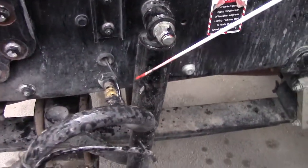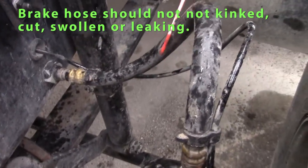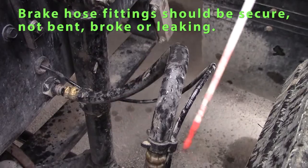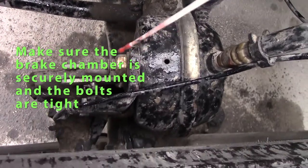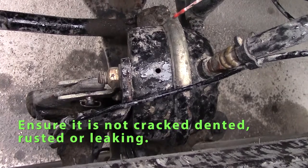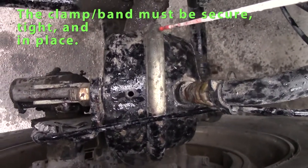Go on to my brake parts. My brake hoses — air hoses — should not be kinked, swollen, or leaking; fittings should be secure. Check my brake chamber: nuts should be tight, brake chamber should not be leaking or cracked. I have to check my band — make sure it's secure around my brake chamber.